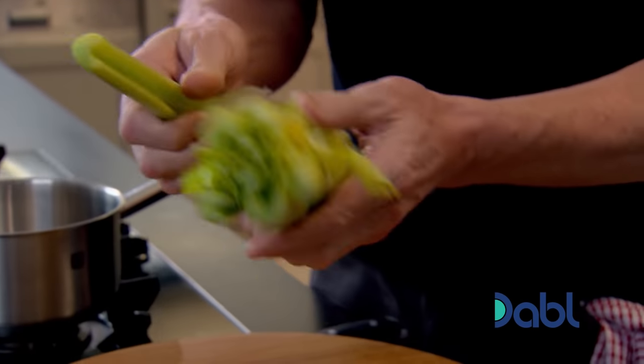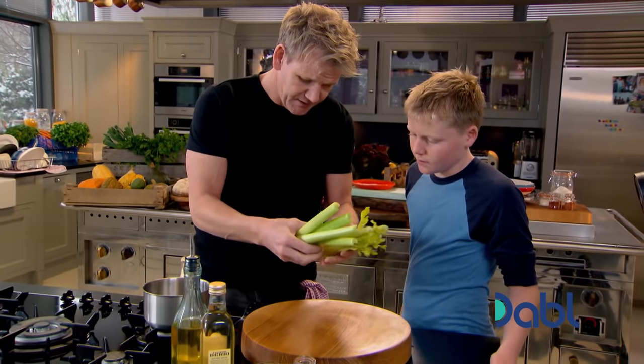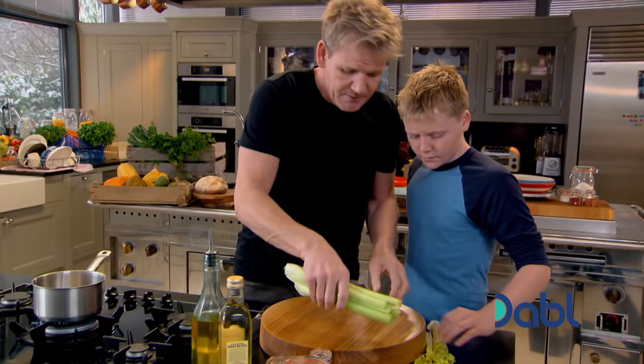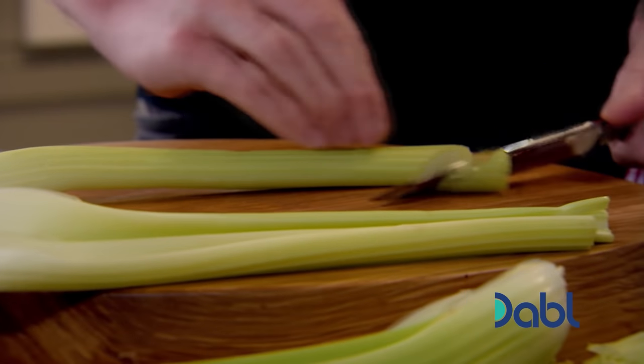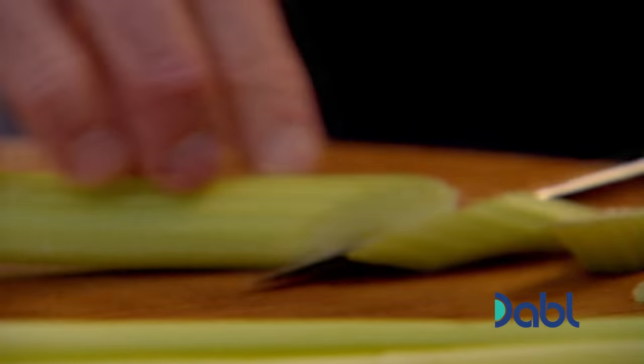First thing, I want you to pick the celery for me. Because we're pickling it, we want to make it look a little bit more attractive. So we go around like that.